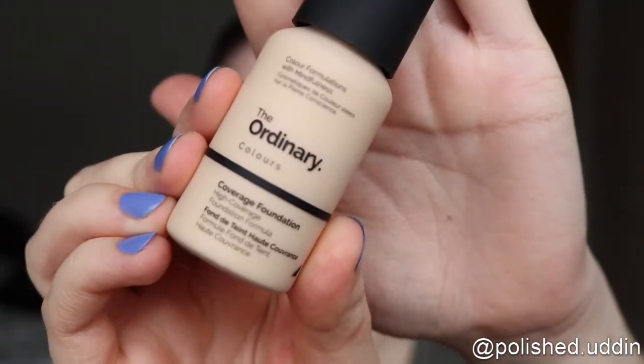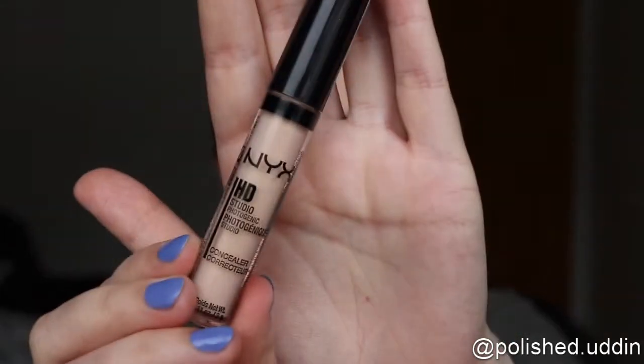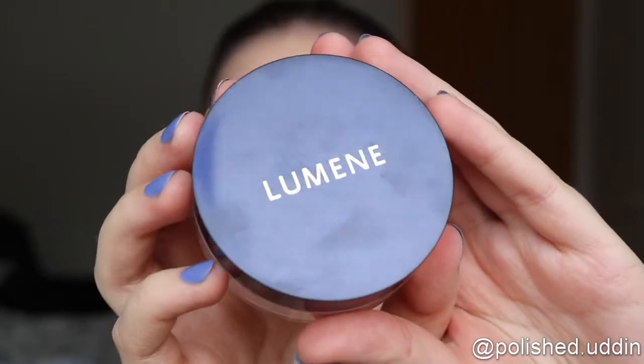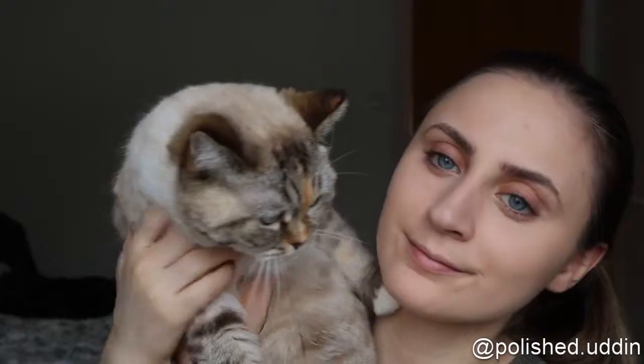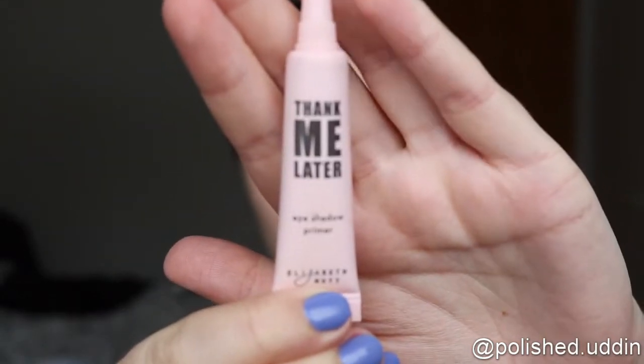Today I'm starting off by doing my base. I am taking the coverage foundation by The Ordinary, and now taking the NYX HD Studio Photogenic Concealer. For powder I am going in with the Luminae Sheer Finish Loose Powder. Now I am taking the Thank Me Later eyeshadow primer from Elizabeth Mott.